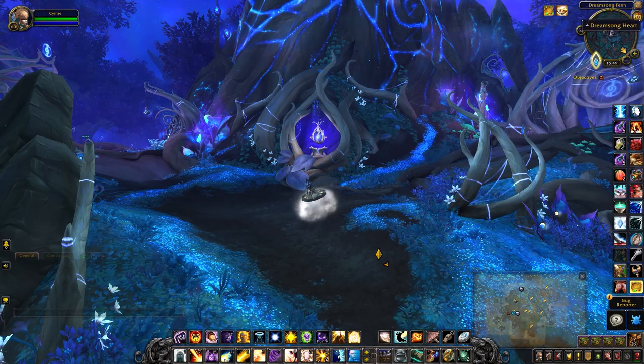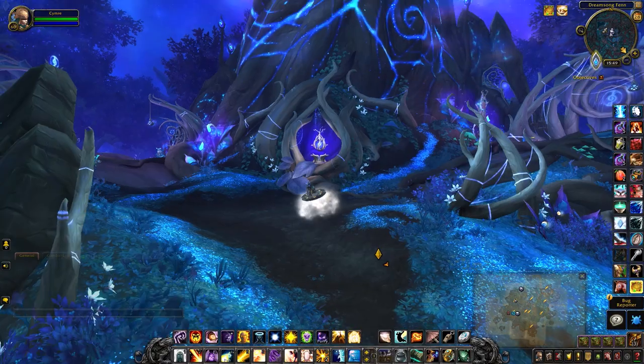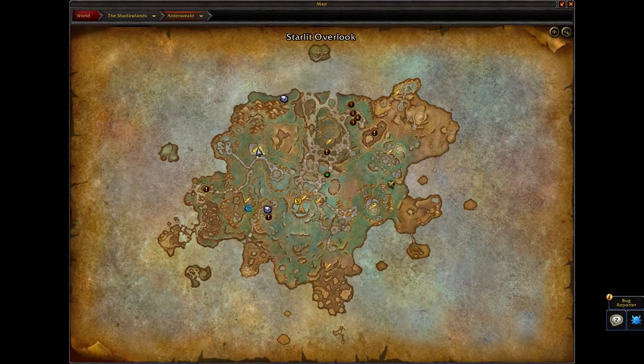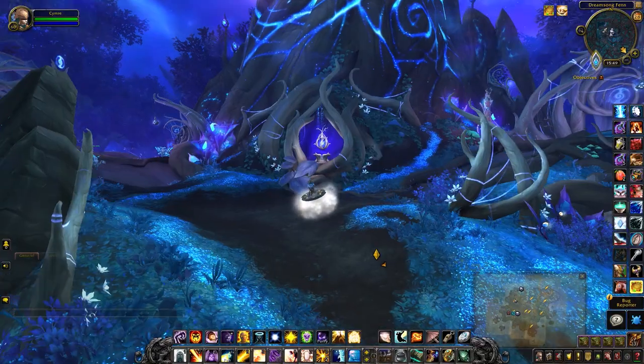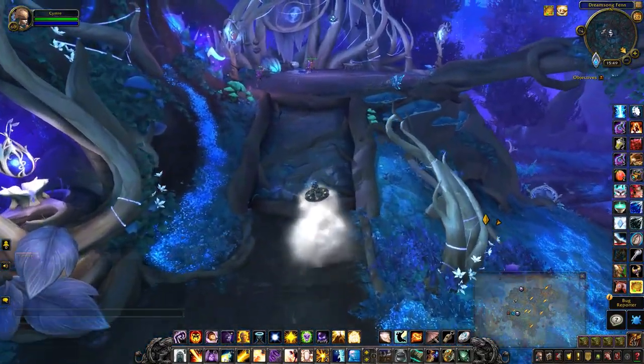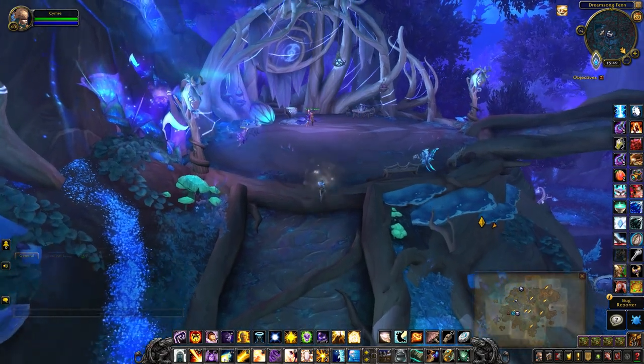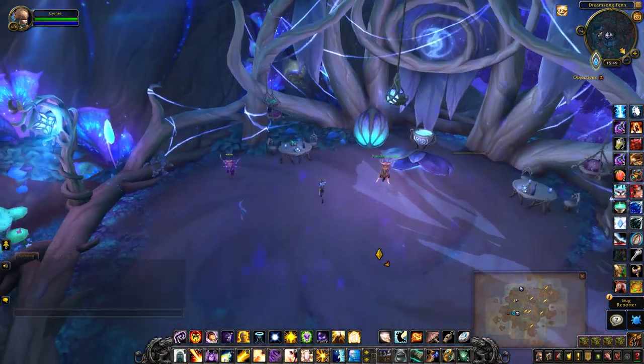This will be a video for the dreamsong heart, which is way up in this tree — that's where it is on the map. The easiest way to get up there is to use one of those special mushrooms.